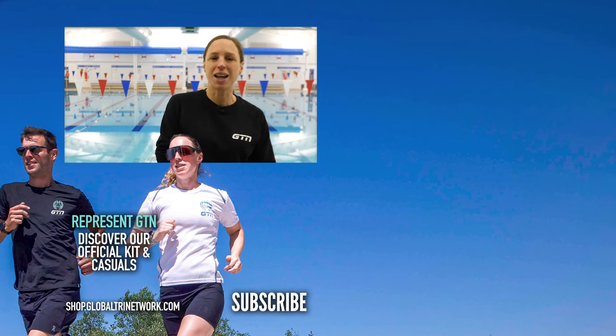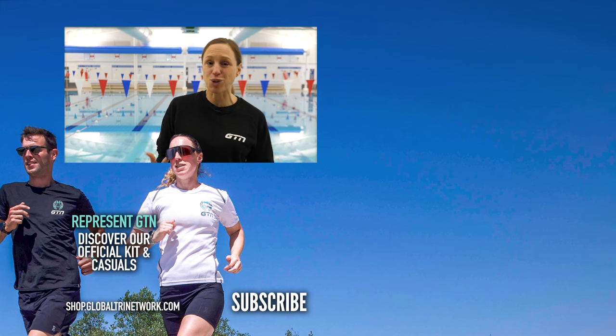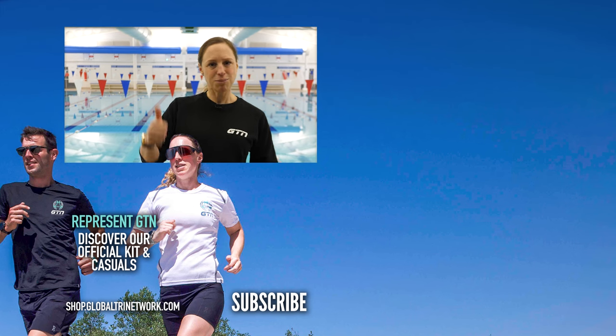I think I've done enough scaremongering around this. Basically, make sure you look after your ears, but hopefully you can carry on swimming and enjoying whatever sports you want to do. If you want to share any of your experiences, advice, or things you've learned along the way to protect your ears, do leave that in the comments section below. If you've enjoyed this slightly different video, please give us a like.